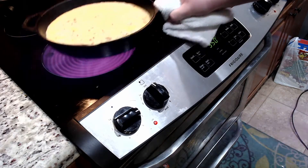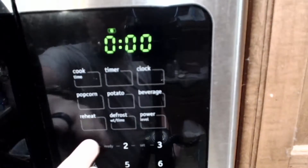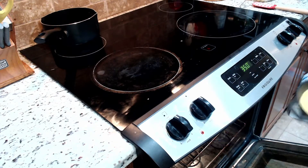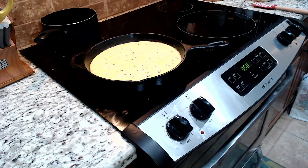Once the egg begins to solidify on the sides, place the cast iron skillet in the 350 degree oven for 15 minutes. After the 15 minutes is over, take the cast iron skillet out of the oven. Be careful — that handle is hot AF.